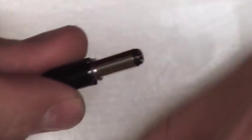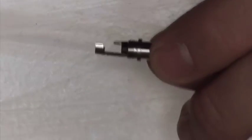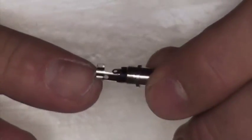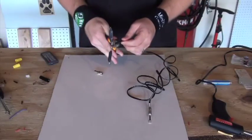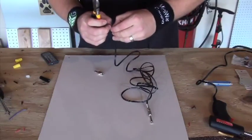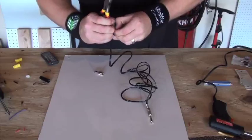Whereas on the male connector, they have a similar setup where you're looking at both the positive and the negative leads that you'll be wiring your DC lines to. It should be fairly simple — you're just going to be knocking these ends off and stripping these wires.